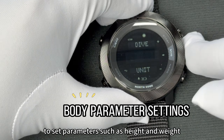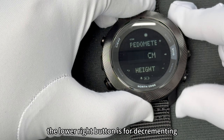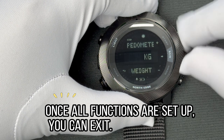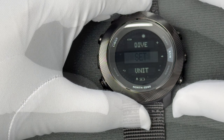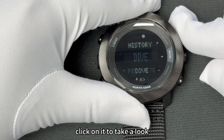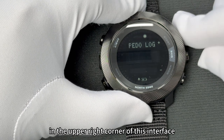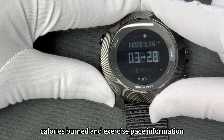To set parameters such as height and weight, you need to enter the pedometer setting interface. The upper right button is for incrementing, the lower right button is for decrementing, and the middle right button is for confirming the next step. The same operation is done in the interface for height and stride length. Before testing this feature, you can see that there is a logging function here that records your steps and diving logs — click on it to take a look, but there is currently no data in it. This will display your previous exercise duration, calories burned, and exercise pace information.